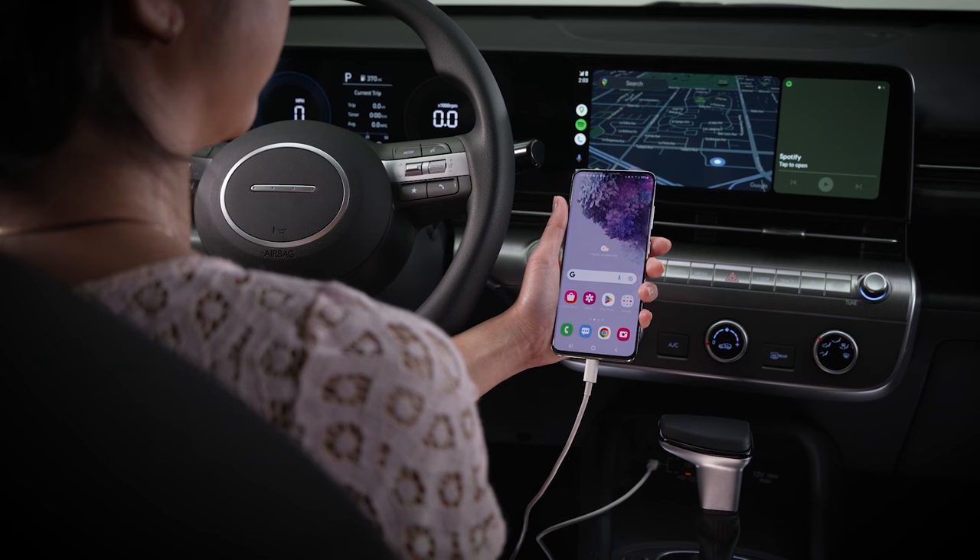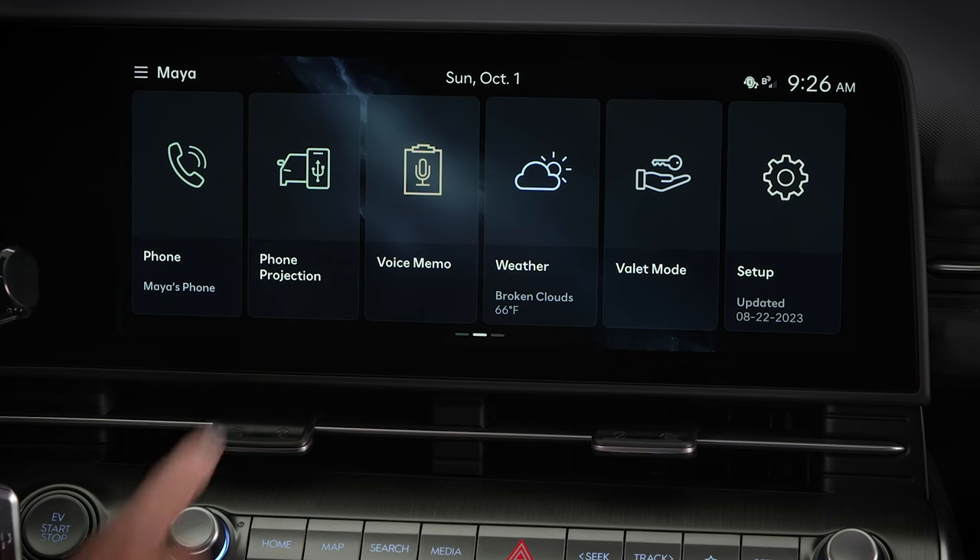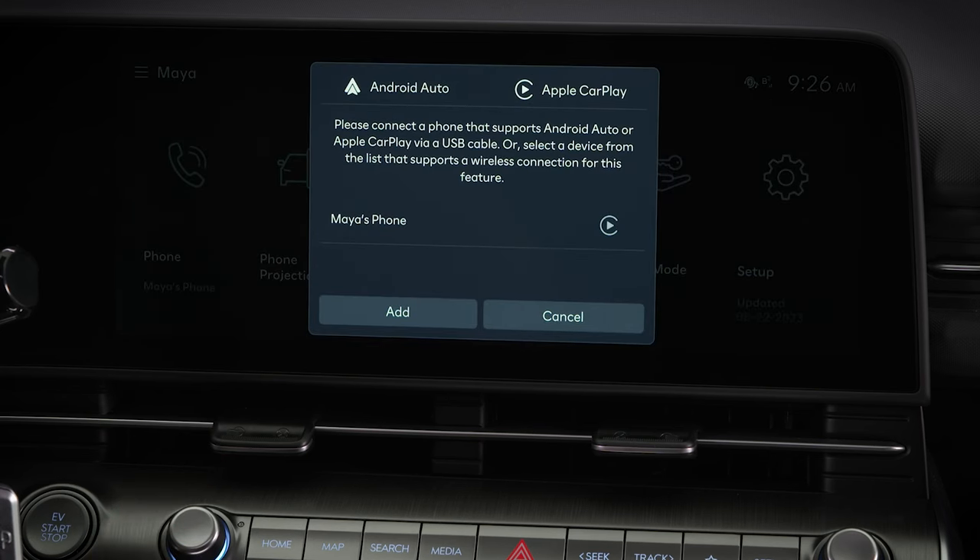To use wireless connectivity for Android Auto, disconnect your phone from the cable, select Phone Projection from the touch screen, and then select your phone to connect it wirelessly.